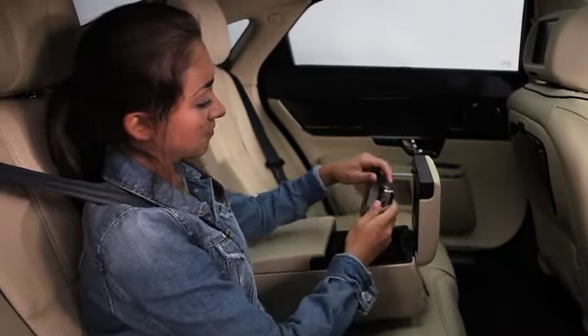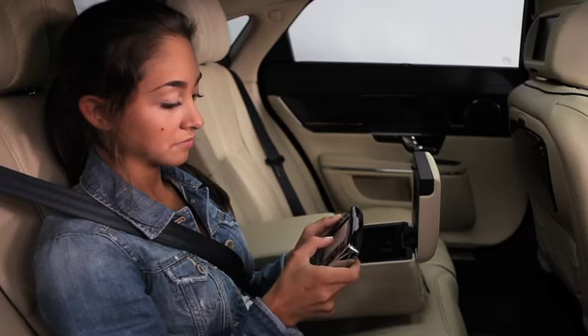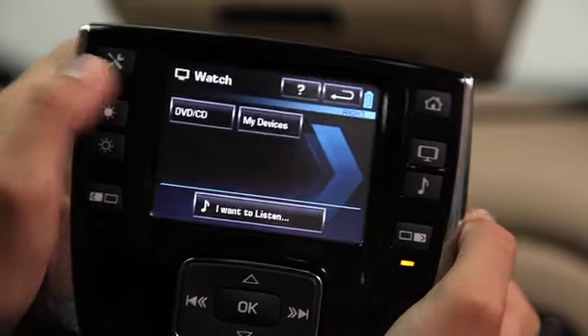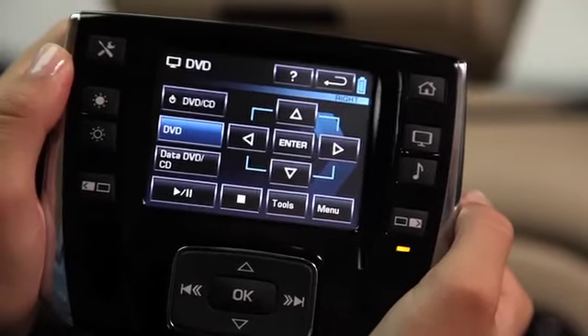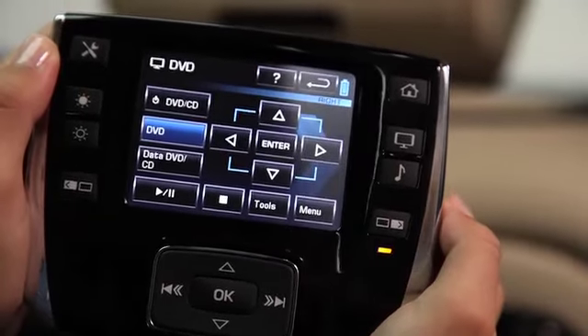Now we're ready to enjoy rear seat entertainment from the rear seat. Get comfortable in the back seat. Then with the hard keys on the remote, press the home button to turn it on if needed, and select either the left or right monitor to control. A telltale light appears just below the key. On the remote touchscreen, touch 'I want to watch.' You'll see a choice of sources — select DVD CD. Now you have control of the DVD. Press menu if the menu's not showing on the monitor, use the arrows to choose a segment, and then enter to play.